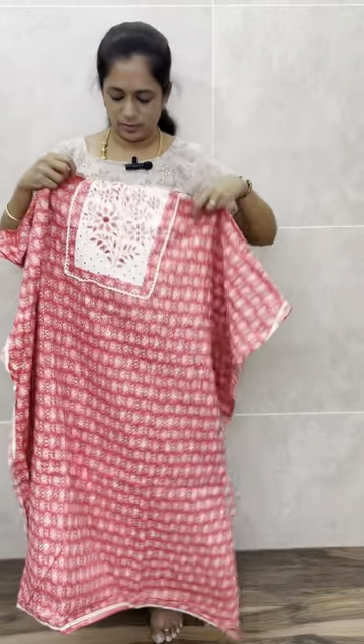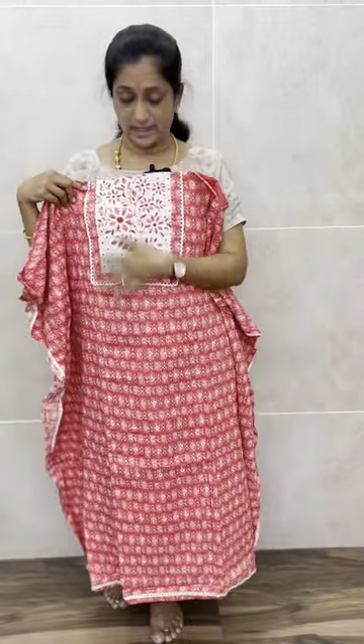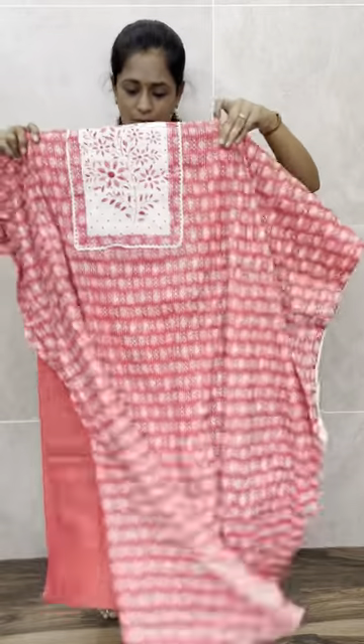You will also be getting a complete printed pattern, and it is a beautiful crochet lace work — a simple embroidery work. It may not be fully visible in the video, but it has got very beautiful work. You will be getting this in the yoke portion. And with this you will be getting the same color pure cotton bottom.